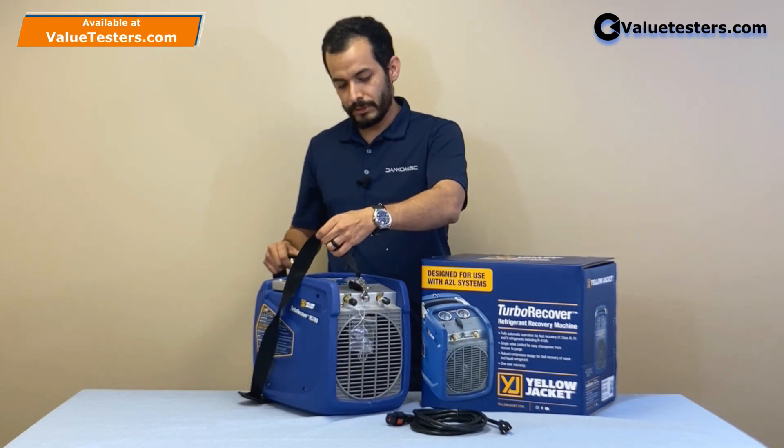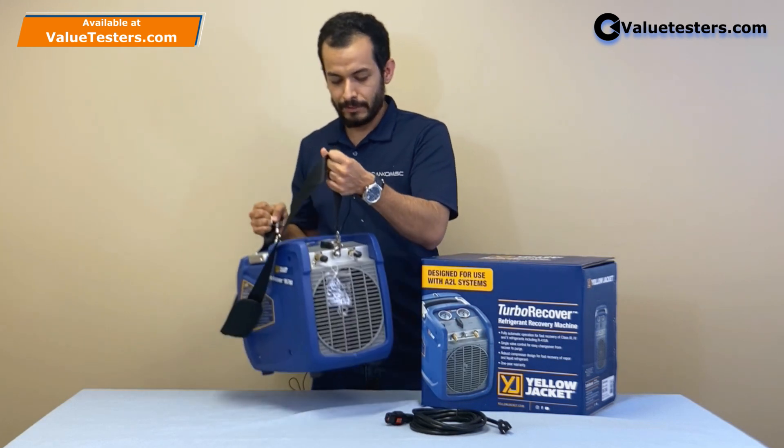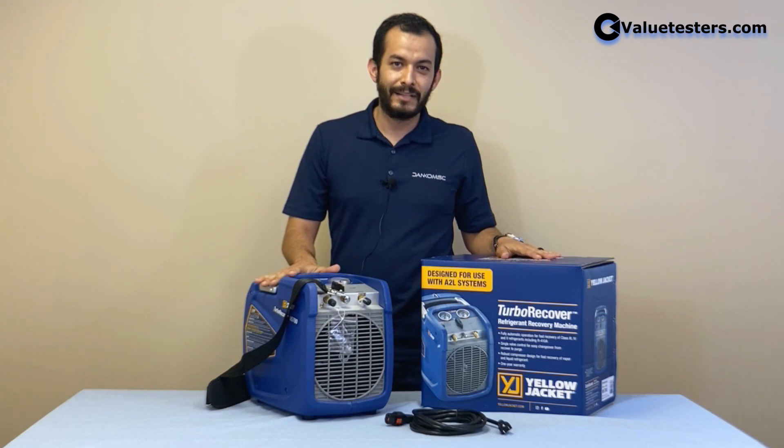We have two support points that allow you to put the strap on so you can move this machine easily from one place to another. This machine comes with a one-year warranty and you can get it at Value Testers.